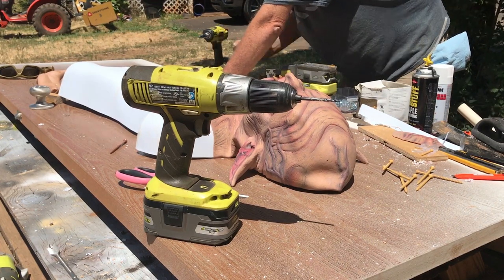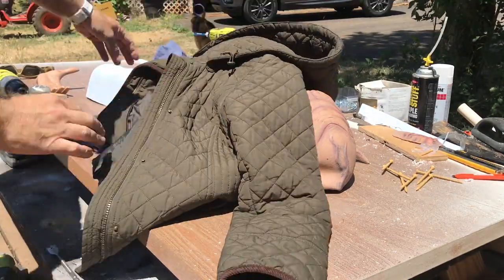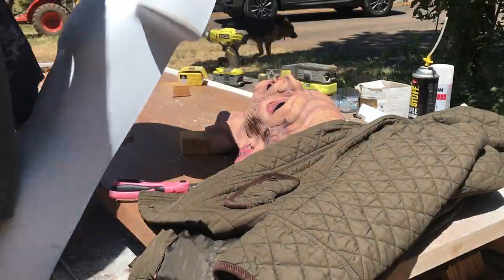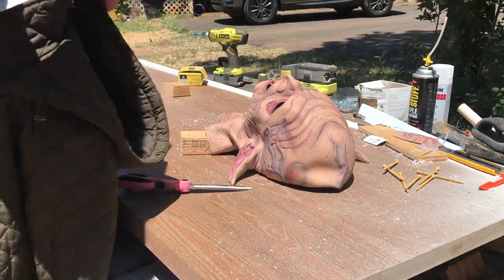None of this has to be perfect because my bounty is still naked. I grabbed these clothes from Goodwill because I really like the textures on the material and I think they'll look good once they're painted up.